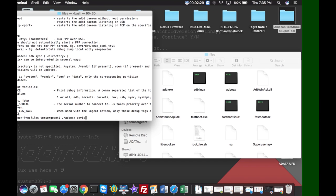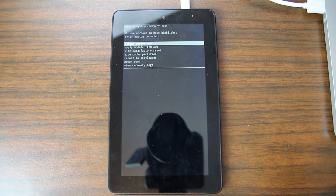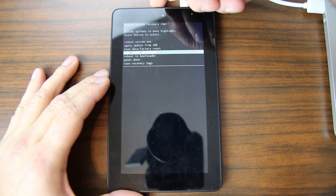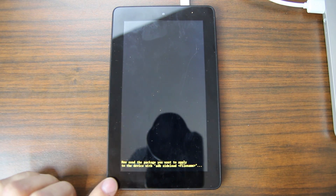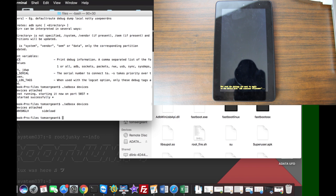Now type './adb-osx devices' and hit Enter — it starts a daemon but doesn't find anything yet. Go back to the device, scroll with Volume Up/Down to 'Apply update from ADB' — that's the second option from the top — and hit Power. That puts the device into ADB sideload mode. Now run './adb-osx devices' again and it returns the serial number and says 'sideload', meaning we're in sideload mode and ready to flash.